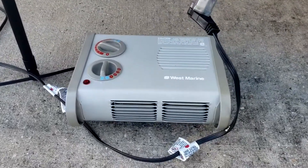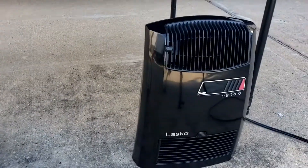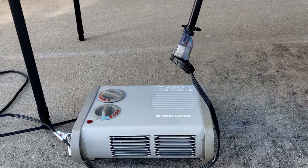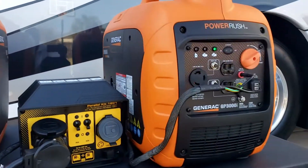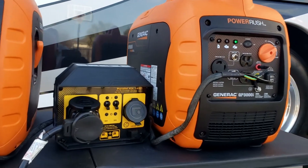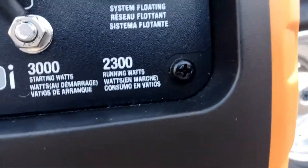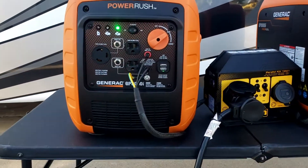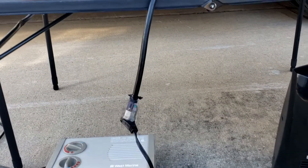I have two heaters — two 1500 watt heaters — so that brings it up to 3000 watts total. Normally that would be way too much for one of these generators, because the running wattage on this generator is 2300 watts. There's no way one generator would be able to run both heaters, so let's get them hooked up.